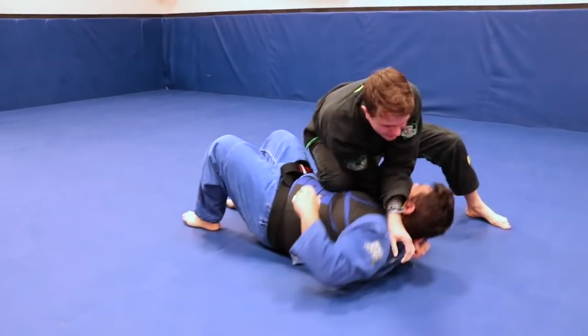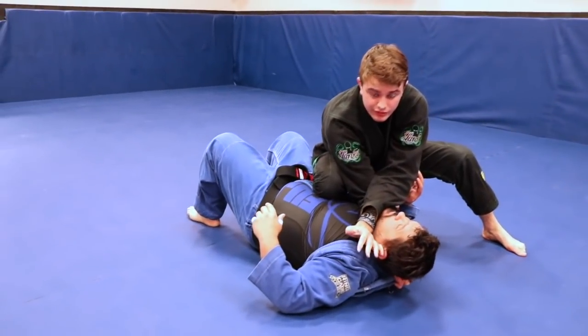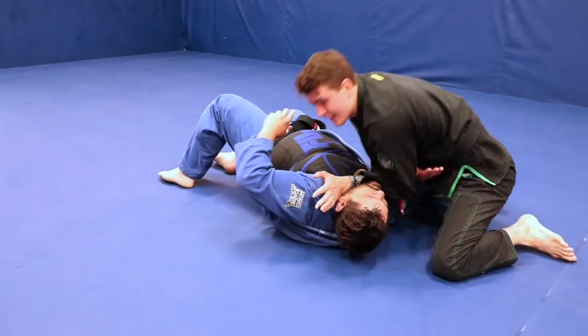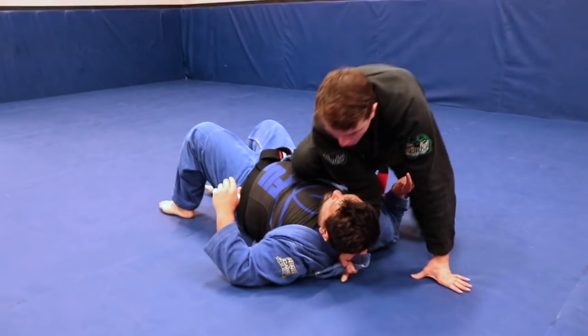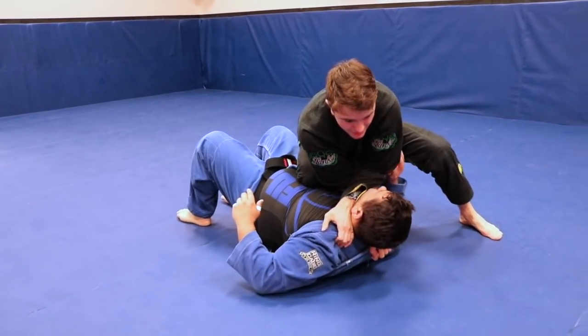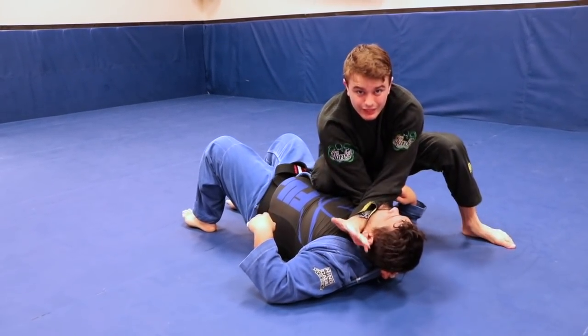Now when we go here, the way some people teach it is they'll drop down and drop their elbow — that's fine. The way that I do it is I just crunch everything in. So either one works: I can drop off to the side and really cut down on the throat, or I can keep control, grab whatever I can here, and my elbows are just going to pinch in.